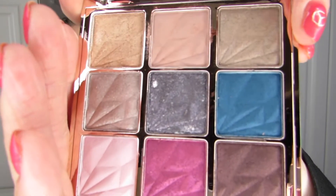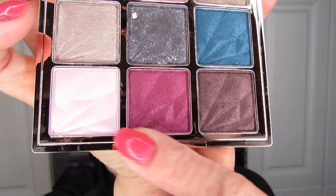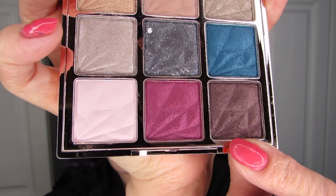If you haven't seen the swatches for this eyeshadow palette, I'll put the swatches video right there — you'll see the face palette and the eyeshadow palette in that video. Now, let's go to town. I am going to use this bottom row. That's what I want to do.